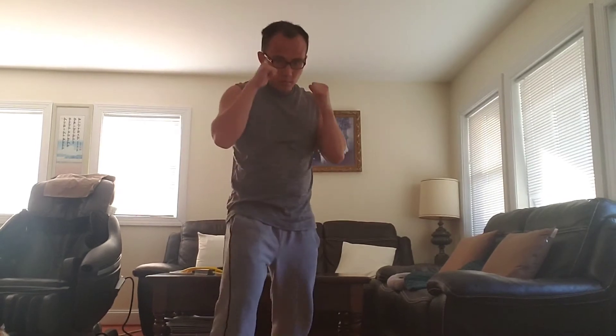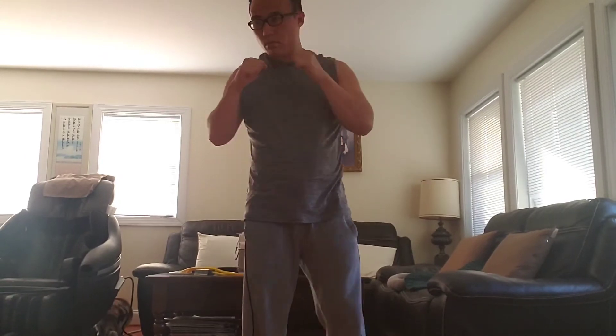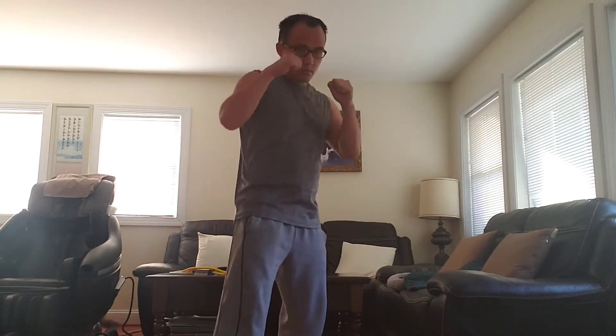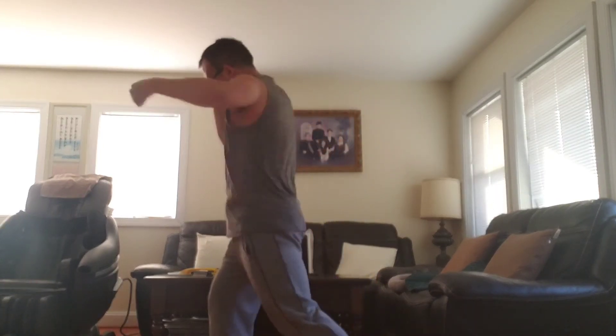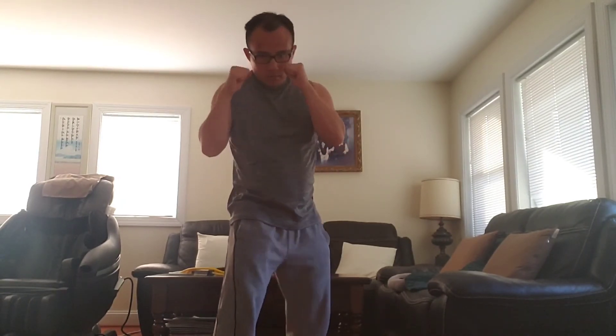So one, two, three, four, five, six — jab, cross, hook, uppercut. One, two, three, four, five, six — jab, cross, hook, uppercut. Ready?